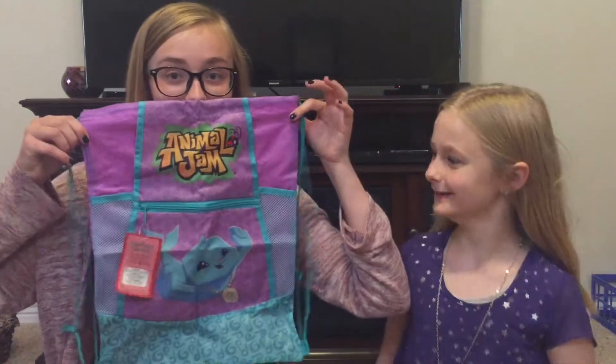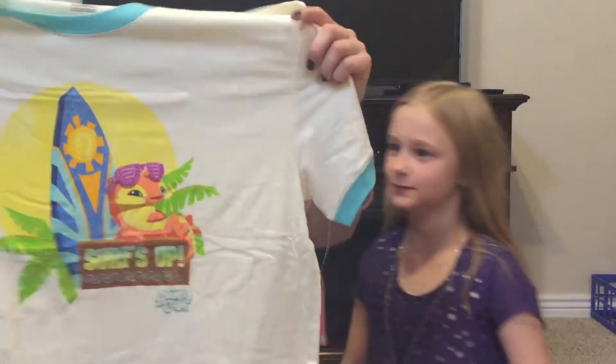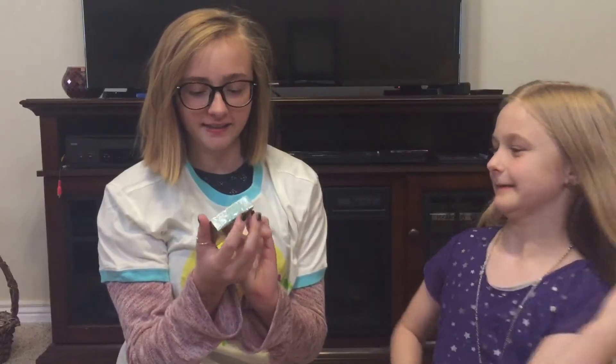Animal Jam backpack! Oh, that is awesome. There is another t-shirt — Surf's up. This is great. Just the very last thing in here is Animal Jam playing cards.